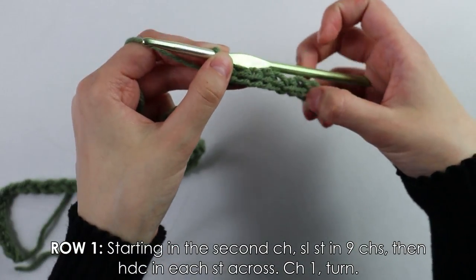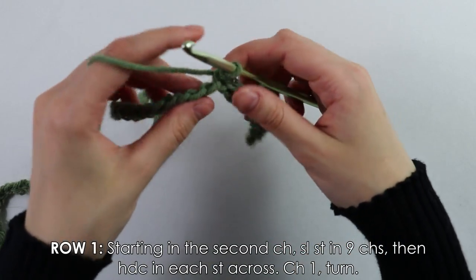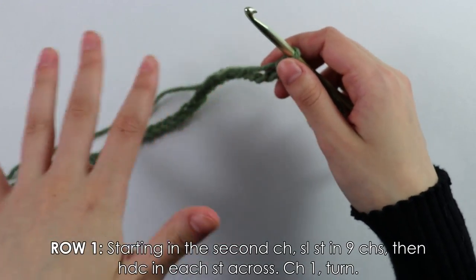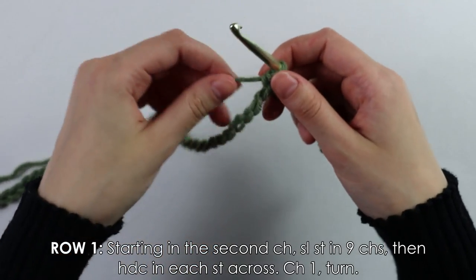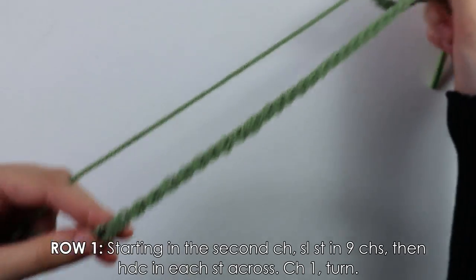After those nine slip stitches — which will be the cuff of our sleeve — into the next chains work your regular half double crochets, then continue the honeycomb stitch pattern. I'll work up these half double crochets and see you back.